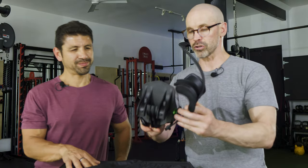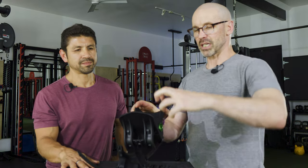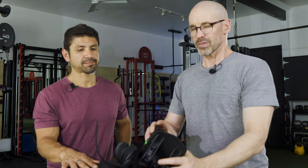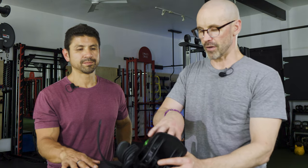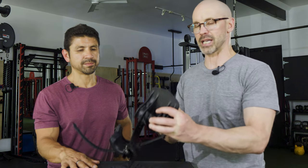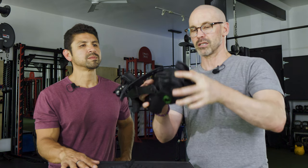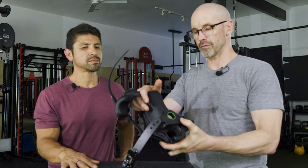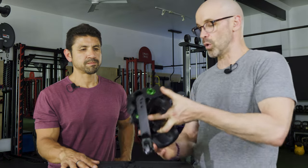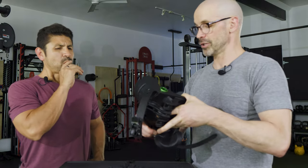I think if you figured out a way — maybe with a strong elastic that has a hook — some other way of locking your foot inside this mechanism that just works. Maybe a locking mechanism that locks into the dumbbell first, because it's very awkward to get in. So I'm giving it a one on functionality and a two on durability.